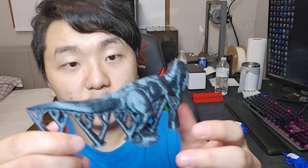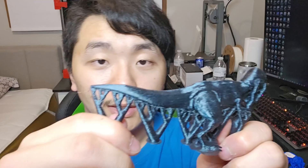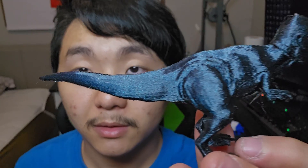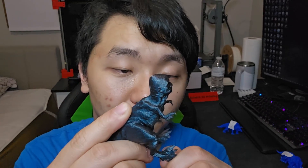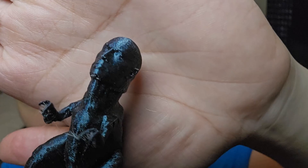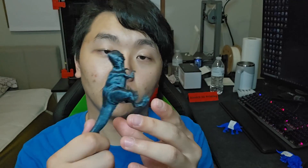Creality Print version 5 — the supports are very similar to Orca Slicer and easy to remove too. Everything came off very easily — same as Orca Slicer. There is less stringing on Creality Print because it actually has a retraction setting. Let's look at the face of the Rock — we can see the print quality here is good and the support handling is good.